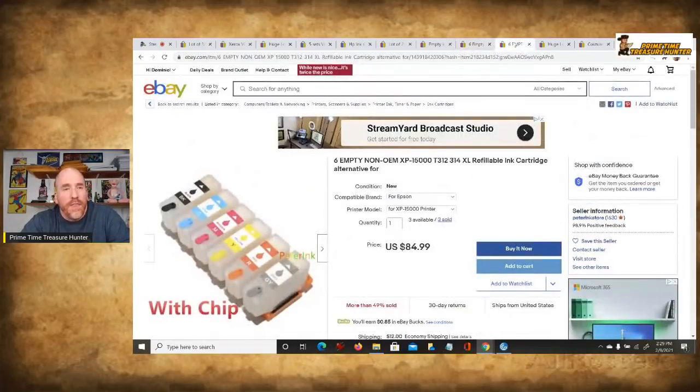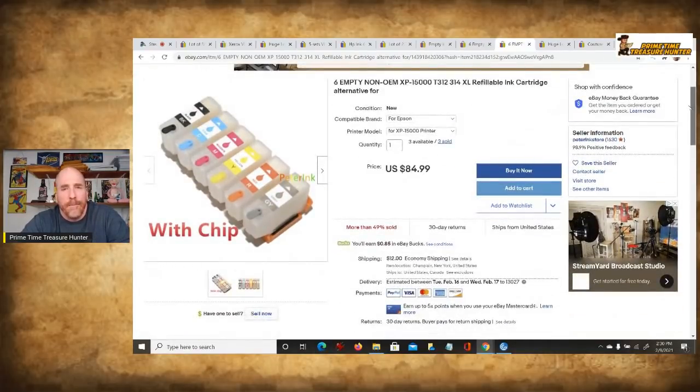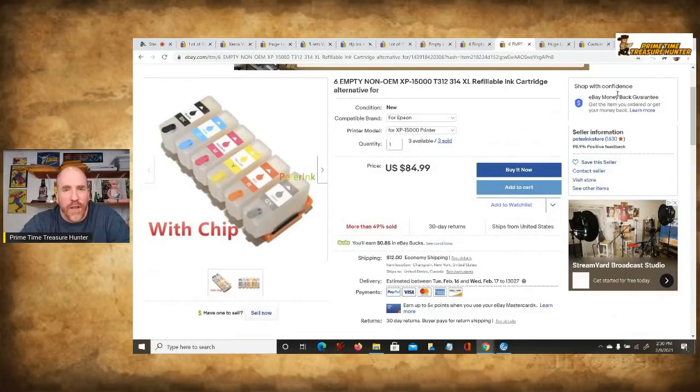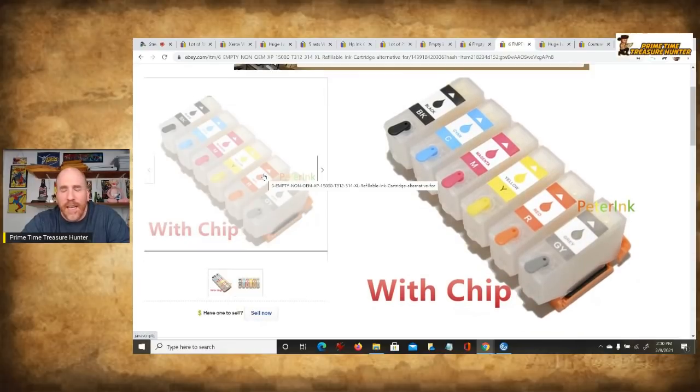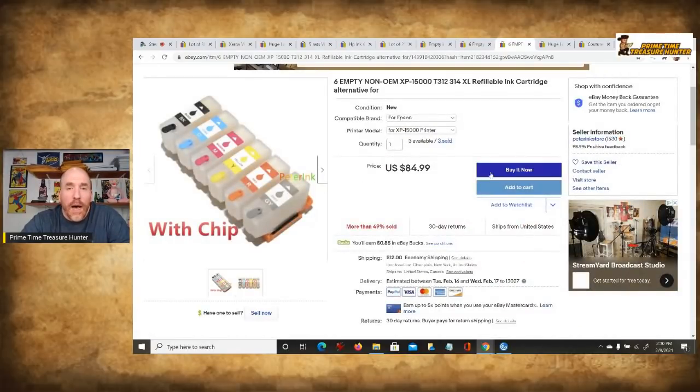Here's another example with six cartridges using a different setup — the seller created a multi-variation listing. I have a video on how to do multi-variation listings if you're interested. This one is for Epson, specifically the XP-15000. Very generic looking, something that would easily be mistaken as trash. Those six sold for $85 plus $12 shipping.